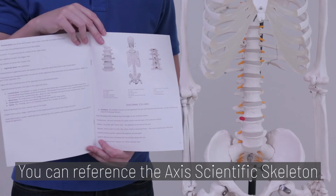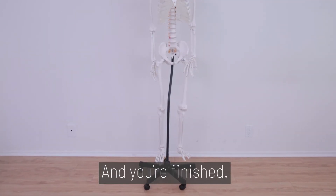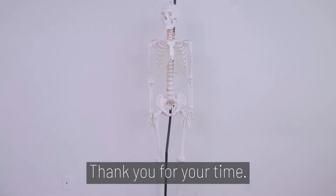Once assembled, you can reference the AXIS Scientific Study Guide for further learning. And you're finished! Thank you for your time!